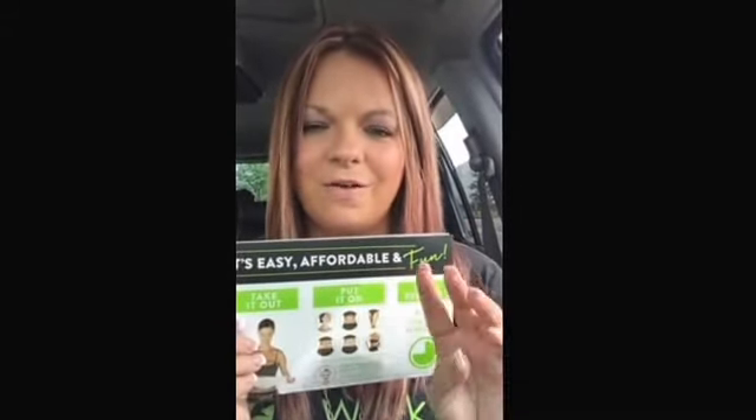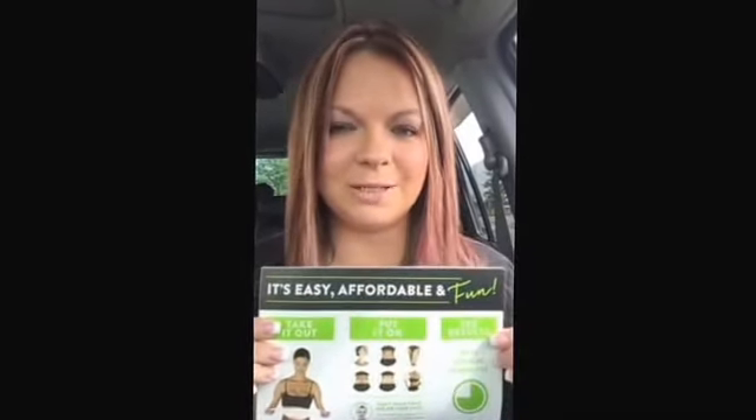Now remember, one wrap is a treat, four is a full treatment. When you get your own individual boxes at our customer pricing, you get four individual wraps — that's a month's supply of wrapping, a month's supply of tightening, toning, and firming in the privacy of your own home. It's super easy to put on and all of our products are super affordable.